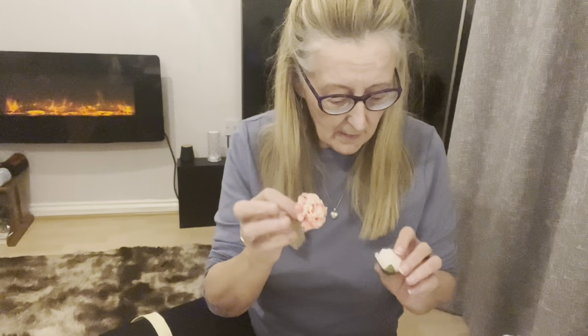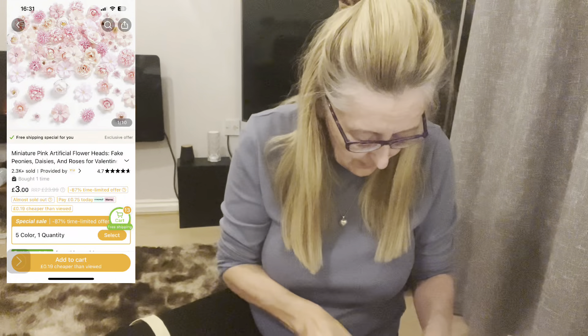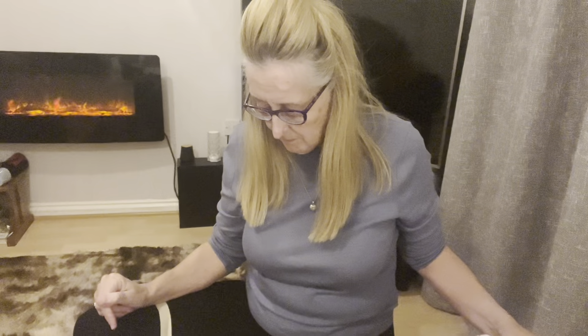These are flowers to go in resin. They're plastic, which I didn't really appreciate — so make sure you read the description carefully. They're pretty, don't get me wrong. You get a bag full and they were £3.19. They are artificial — I would normally buy silica and dry them myself, but anyway it must have been a basket filler.